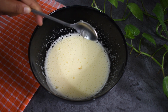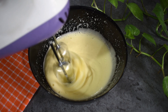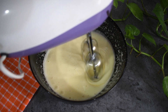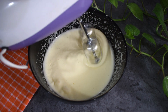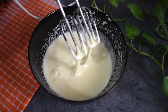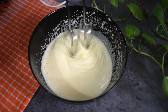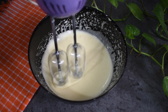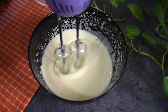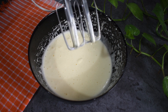We can smell the vanilla essence. You can also add a cream color to the batter. There are air bubbles in here. You can also add chocolate flavor, rose flavor, saffron flavor, or any extra flavor you like.